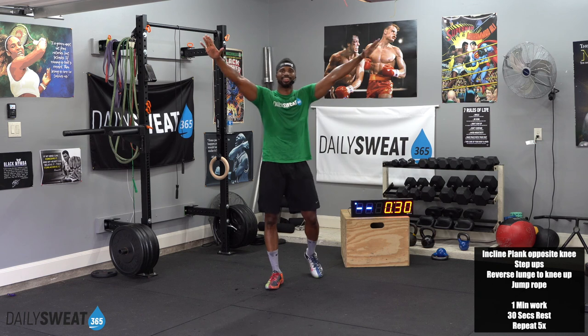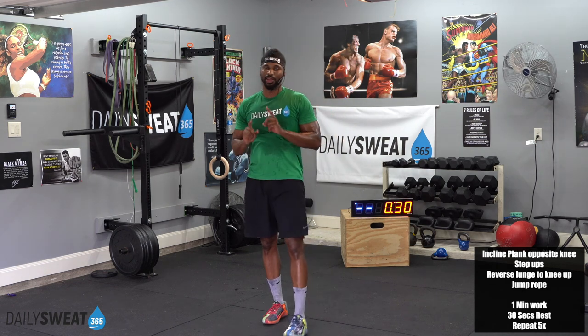Ladies and gents, that's it. Thank you for joining. I'm your boy Chris. Make sure you create consistency by pressing play for tomorrow's workout. I'll see y'all soon. Take care.